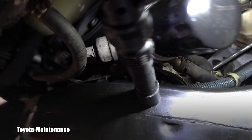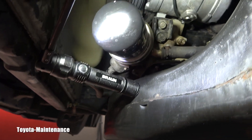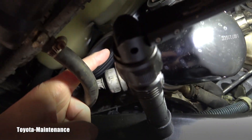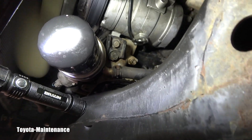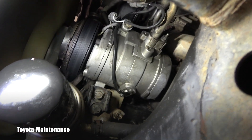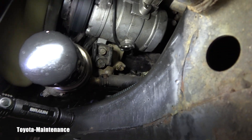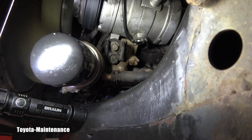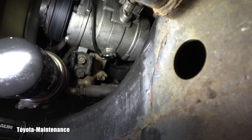Here we have the oil filter housing with coolant lines — the engine coolant is routed through it. I couldn't see at first; I thought maybe it was coming from behind the AC compressor, it was all over that area. But now after I cleaned everything, let me zoom in and you will see the physical problem in just a second.